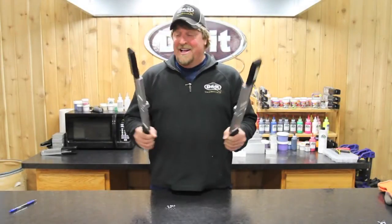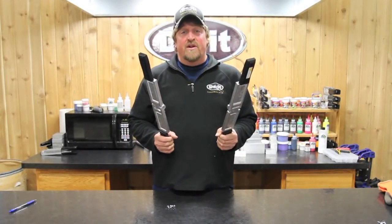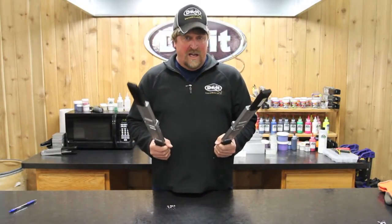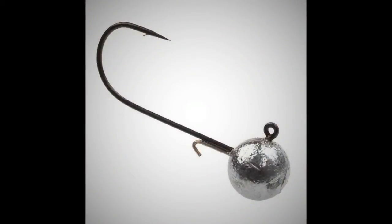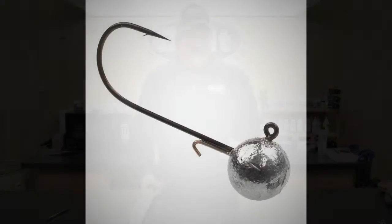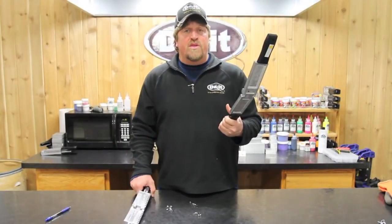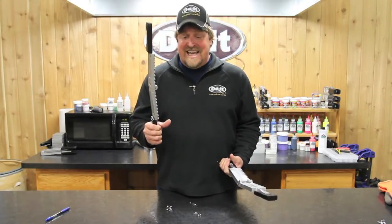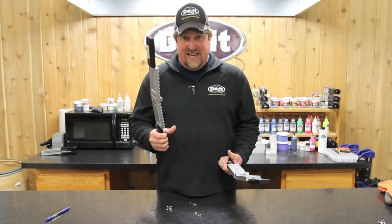I'm double fisting these molds right here. This is exciting news from Do-It. We've actually got two new round head with wire keeper jig molds. Just wait till the fish get a load of these new sizes we've got coming out. One comes with 1/24th and 1/32nd ounce sizes. The other one comes with 1/16th and 3/32nd ounce sizes.